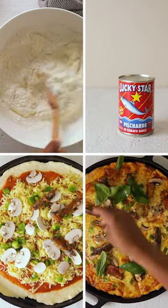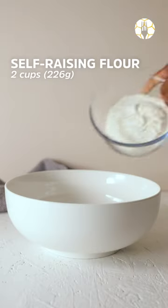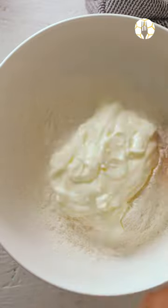Wondering what to do with pilchards? Well, today's your lucky day. And what's a better World Cup snack than pizza? All you'll need for the base is self-raising flour, my favourite kind of yogurt, and some salt.